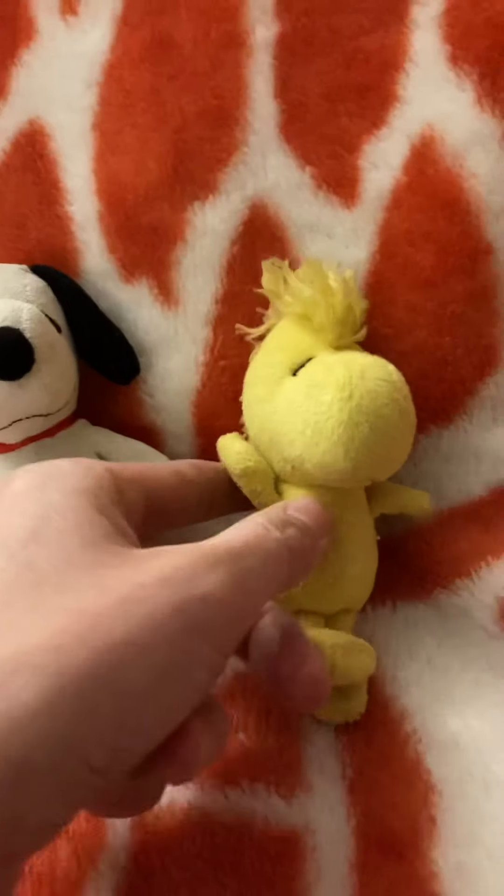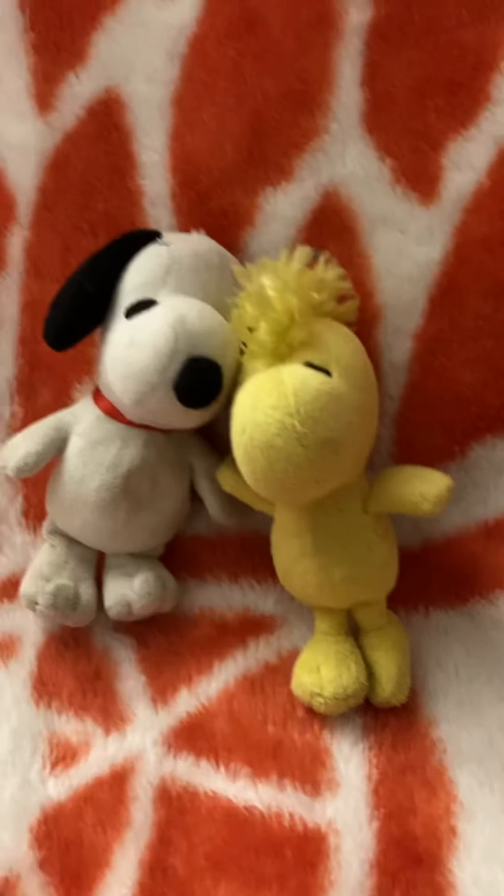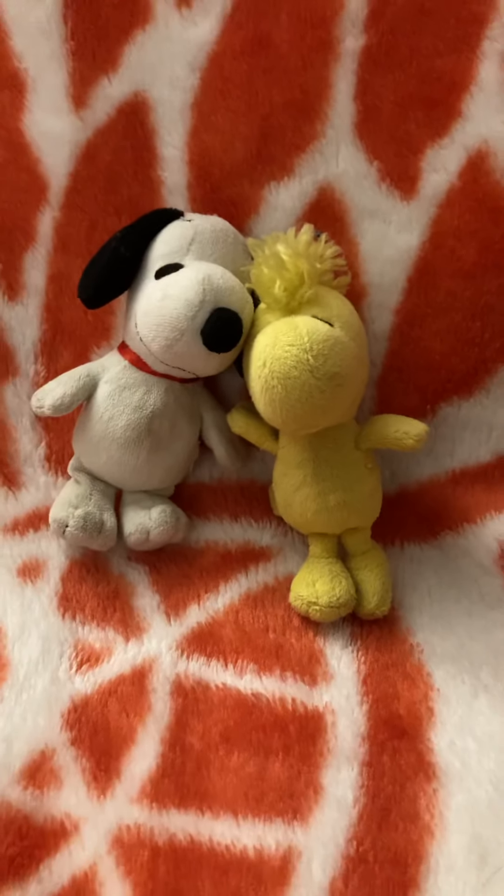Hello everybody, long time no see. Welcome to Sloopy and Woodstock, another food review. I'm Sloopy. And I'm Woodstock. And what are we looking at today?